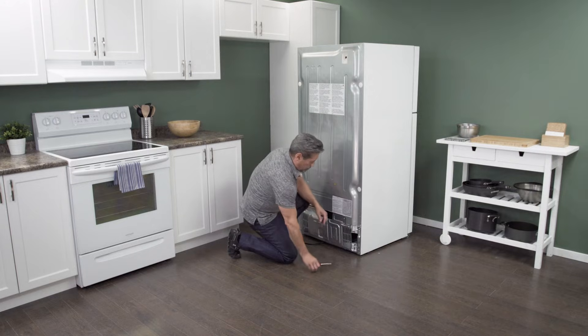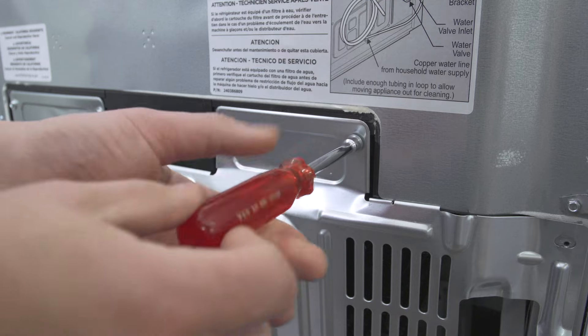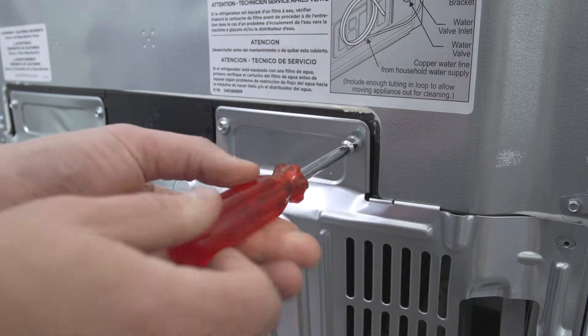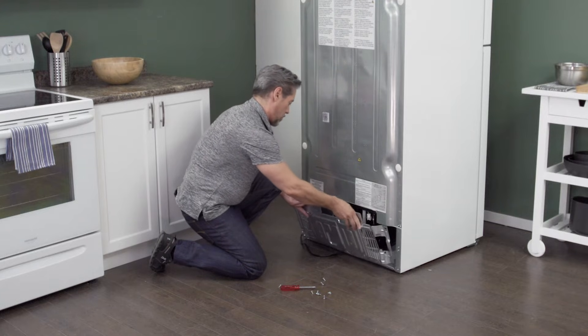On the back of the refrigerator is an access panel. Use a 1/4 inch nut driver to remove the screws. Now simply lift up to remove the panel.